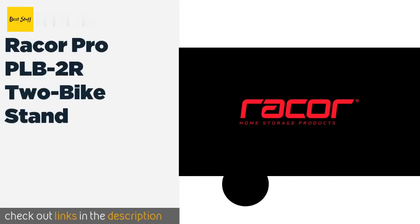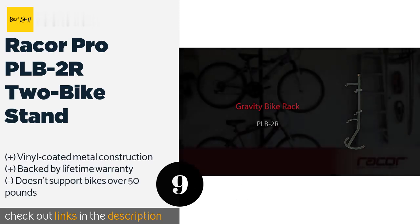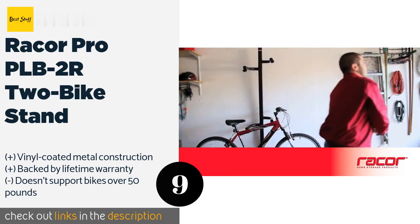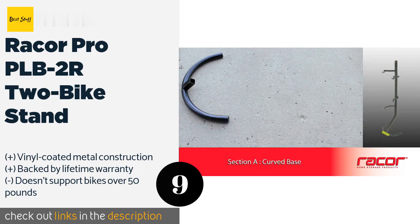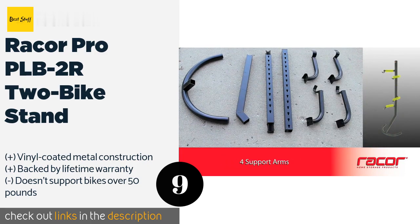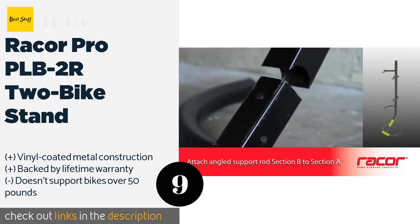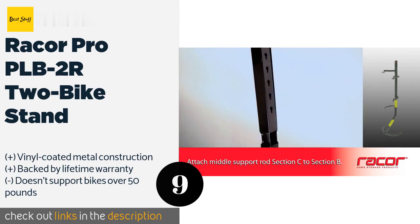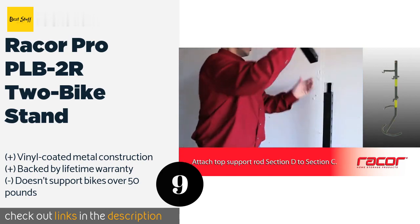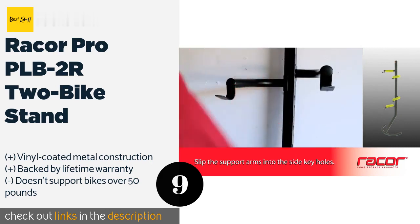Number nine: the Record Pro PLB 2R two-bike stand. The Record Pro is a freestanding rack that can support two different bicycles. The rack is made with metal for durability and coated with vinyl to protect your bikes' finish. It features a curved base to support it on the floor and also comes with mounting hardware if you'd prefer to attach it to the wall. At 20 pounds the bike rack is fairly heavy, but it needs to be strong enough to support two bikes of up to 50 pounds each. The arms are easy to adjust for bikes of all shapes and sizes, and the rack is backed by a lifetime guarantee. While this may not be the most space-efficient rack, the horizontal bike storage offers easier access to your bikes than a vertical mount.